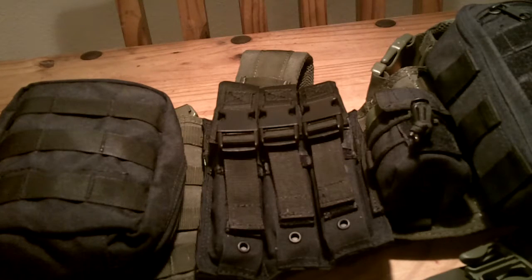This piece of kit is no different. If I were looking for something on a limited budget, this would be one of my first choices. I want to go over a little bit about it. This in particular is a chest rig — it's not a plate carrier, it's just a chest rig.